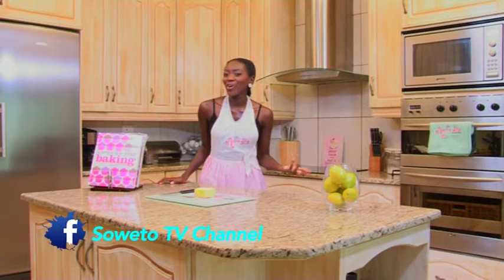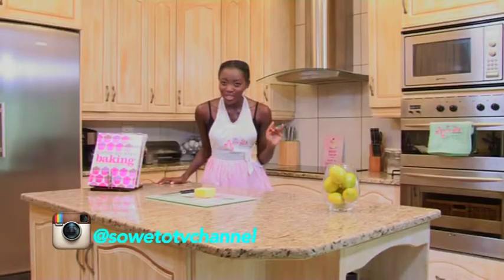Welcome to another one of Ani D's baking tips. And my tip for you today is, sometimes it won't go to the oven. Don't you dare put it into the microwave.